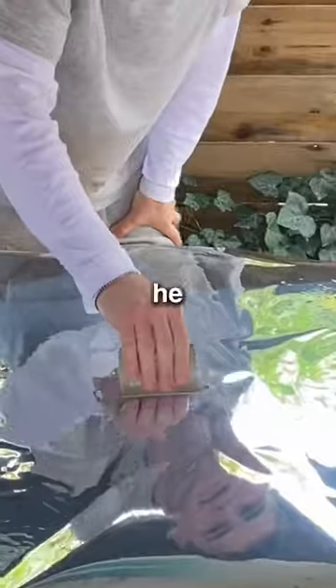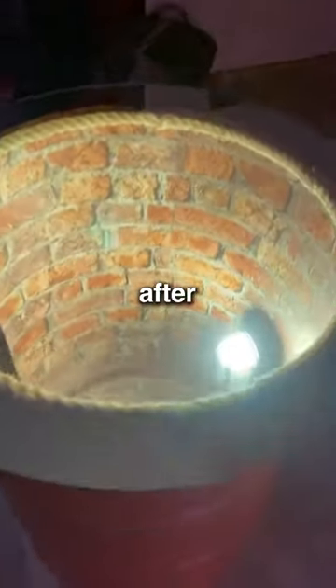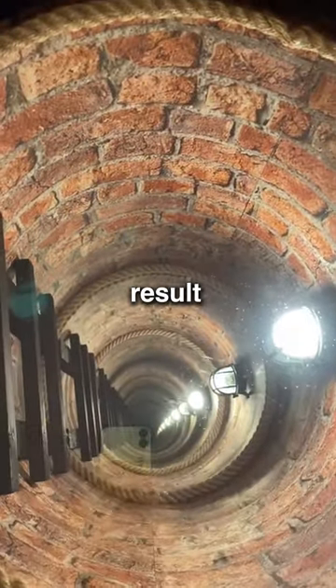Now, here's a crucial step. He put a special film on a piece of glass that turns it into a one-way mirror. And after a few more steps, look at the final result. Beautiful.